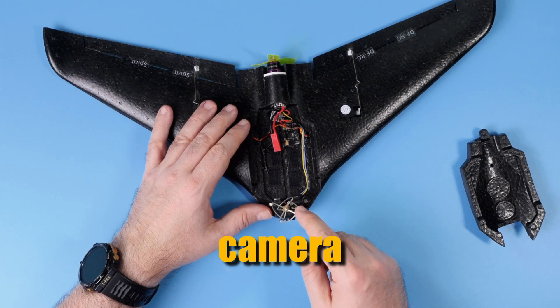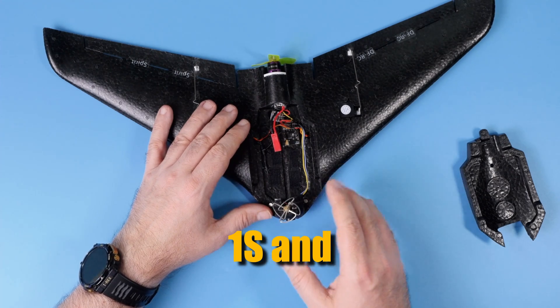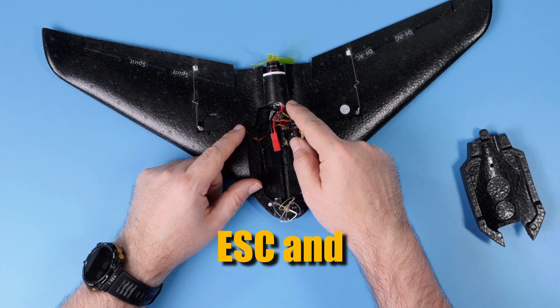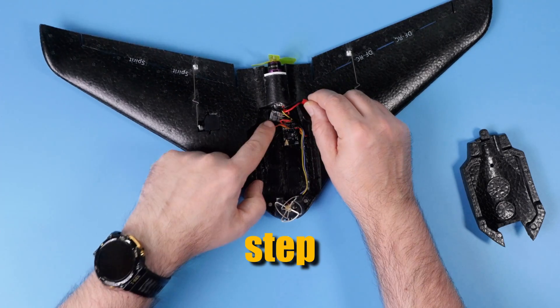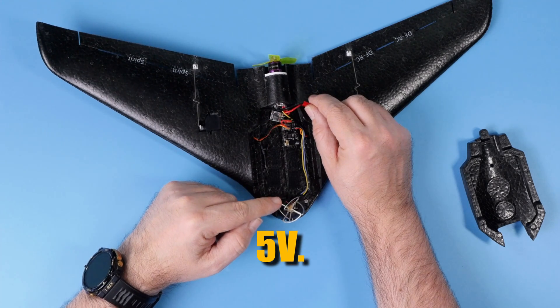The real issue with this style of camera is that they are usually powered only from 1S. Because I'm using 2S for the brushless ESC and brushless motor, I had to use a small step-down converter here to be able to power the camera from 5V.